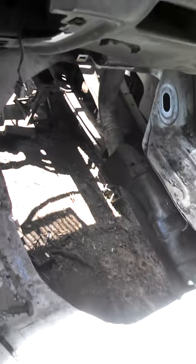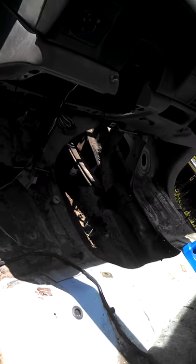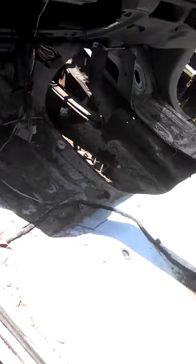Hello YouTube. The ZF6 swap continues. Cut the floor out of my donor truck — it was pretty ate up with rust and I bought it, selling it apart.